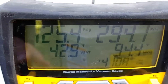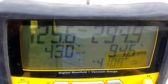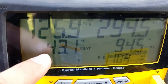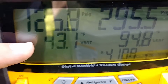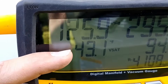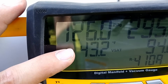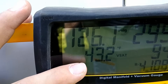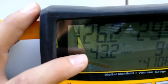With the R410A selected, you can see on the low side we're running at 125 PSI. As a general rule, you want to look for around 125 pounds on the low side. Right underneath that, you can see it says 43 degrees V-SAT, or vapor saturation temperature — that's the temperature that the refrigerant is evaporating at in the coil downstairs. What's important is that that number doesn't drop below 32 degrees. Generally 35 to 45 degrees is fine; if your air conditioner is running in that range, it's likely not going to be freezing up.